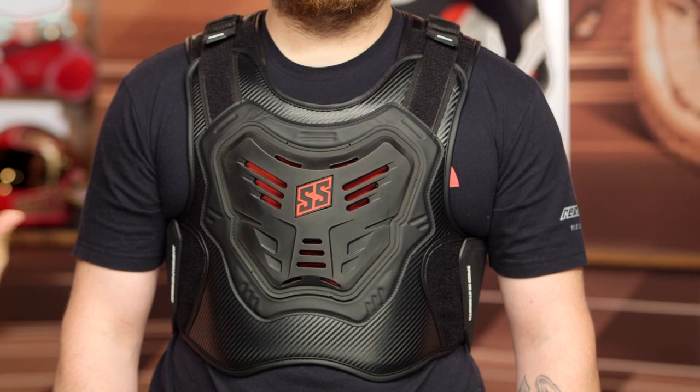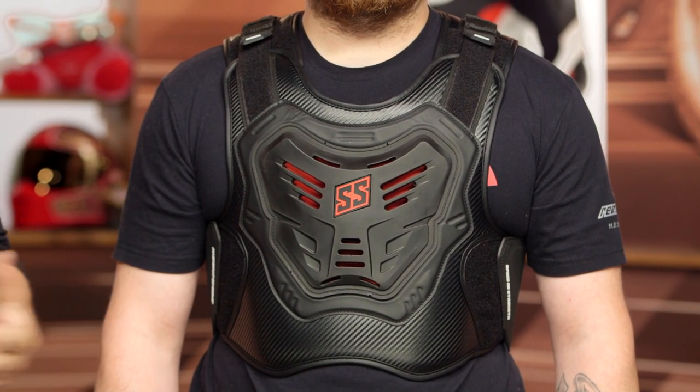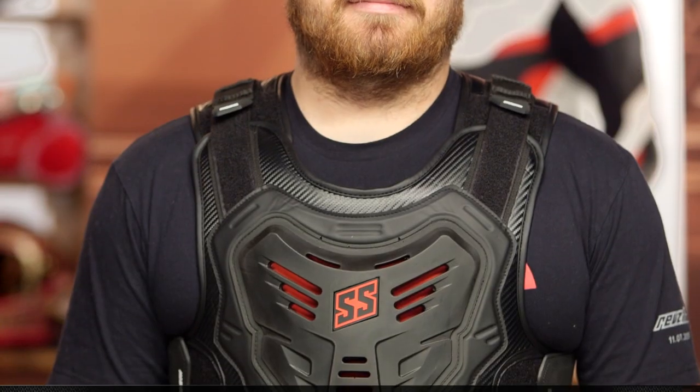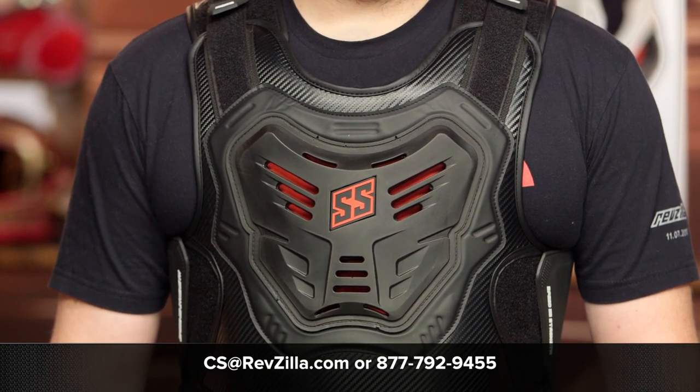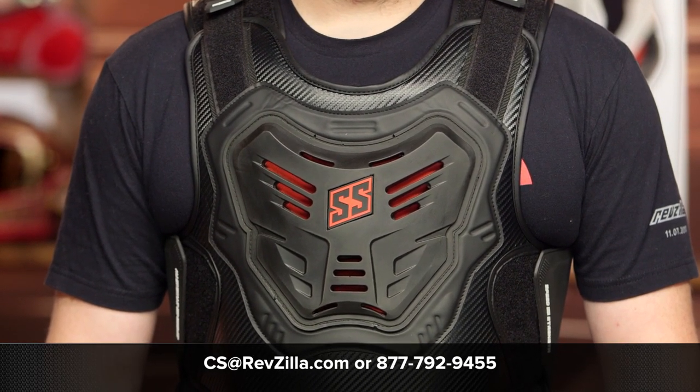So for those of you out there looking for an armored vest, the Warpath is now an option to consider from the Speed & Strength line. If you want more information about the Warpath armored vest, click the info button on your desktop or mobile device to read other rider reviews from folks already putting the Warpath through its paces. If you want more information from one of our gear geeks and are having trouble deciding which armored vest is right for you, give us a shout at 877-792-9455 or shoot over an email to cs@revzilla.com. Thanks for joining us — I'm Spurge, enjoy the ride.